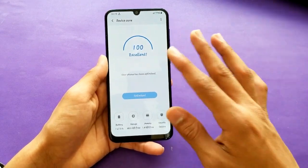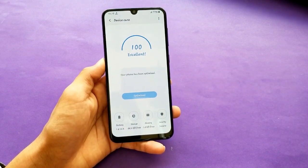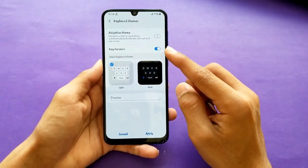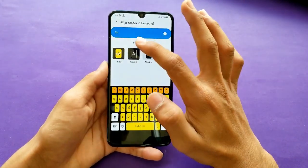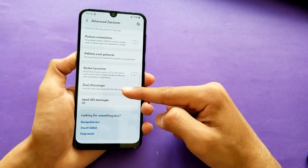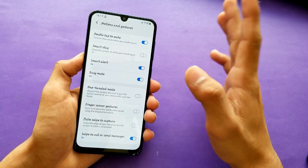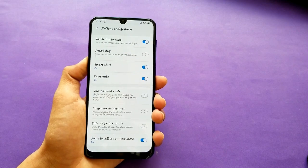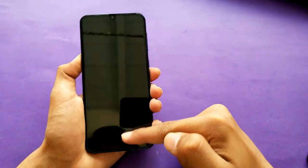This phone has 64GB internal storage, with about 49.9GB available out of the box after my apps are installed. There are two keyboard options and you can enable night mode for a dark keyboard. Under Advanced Features, Dual Messenger is available. In Motion & Gestures, double-tap to wake is here, but lift-to-wake is not.